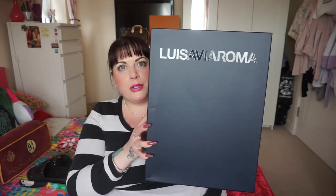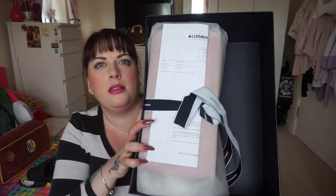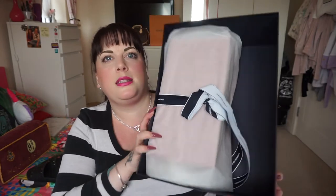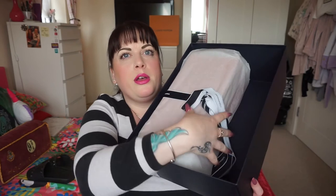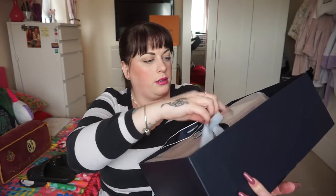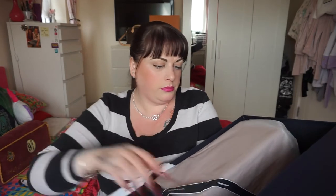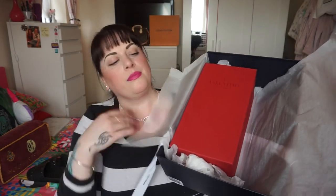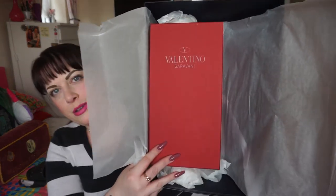So this is the lovely box that the shoes came in — this is a pair of shoes. And inside, just the invoice. Louisa Villaroma always tie their packages with a bow, and it's actually secured to the bottom of the parcel so it doesn't move around too much in transit. So there's the Louisa Villaroma ribbon, and I will just undo that. I don't know if you can see what colour the box is, but that's a dead giveaway for what is inside. So here we have the Valentino gorgeous red box.